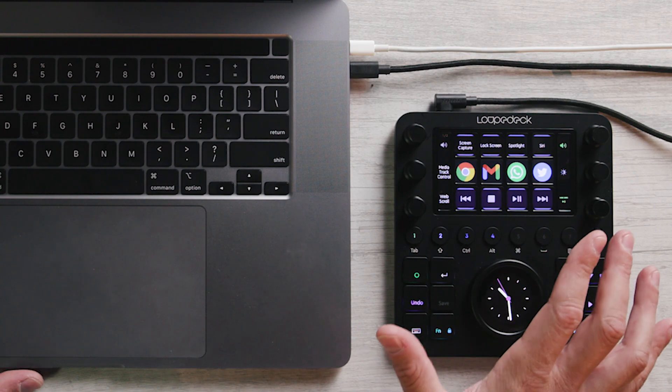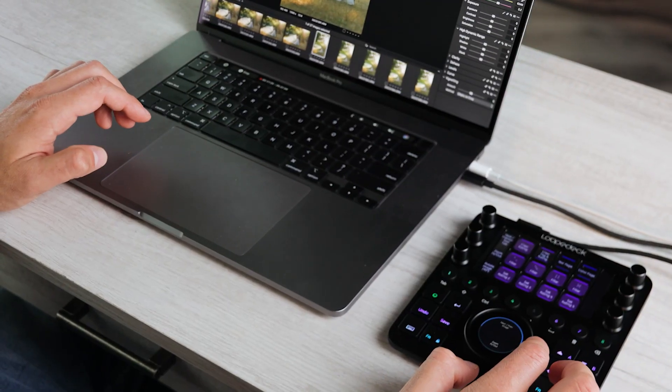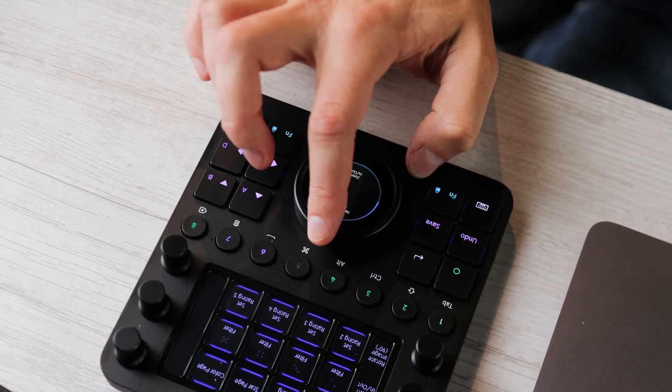The CT is their flagship device — it's got everything, the kitchen sink. The Loupedeck CT runs about $550, and they have other models that are also compatible with Capture One, but this is their flagship device. All of the Loupedeck devices are designed to work for photo and video editing with pretty much all of the popular photo and video applications.